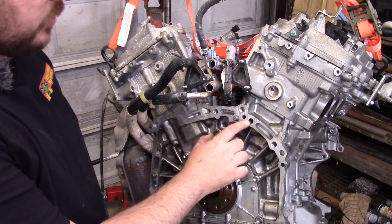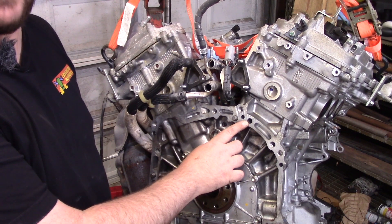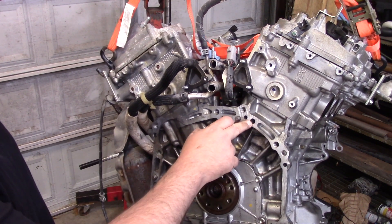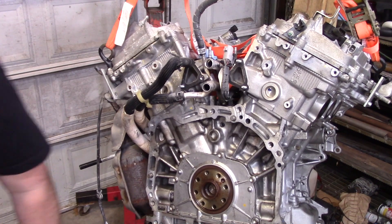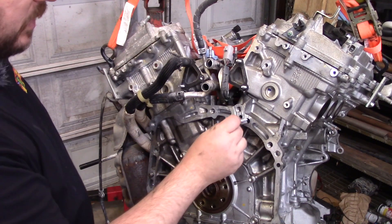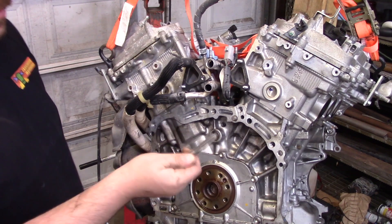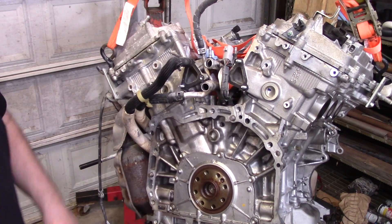First thing we've got to do — this hole right here is not threaded from the factory. As I've just noticed, on some engines it's a bit smaller than others. All the ones I've seen until this one, they were big enough that you could just run the helicoil tap straight into it. But if you look here, it doesn't fit. The hole is 11.8 millimeters and this needs a 12.25 millimeter hole. No big deal — we're going to drill it out.